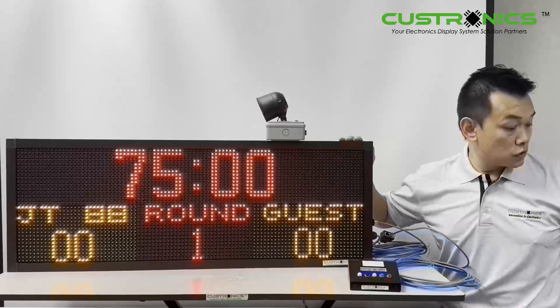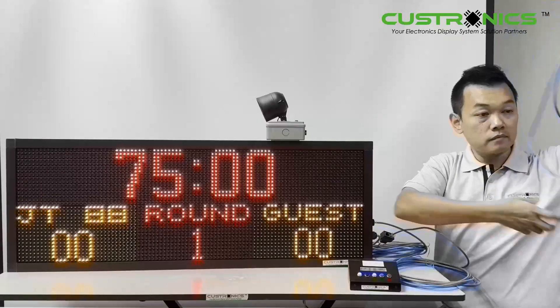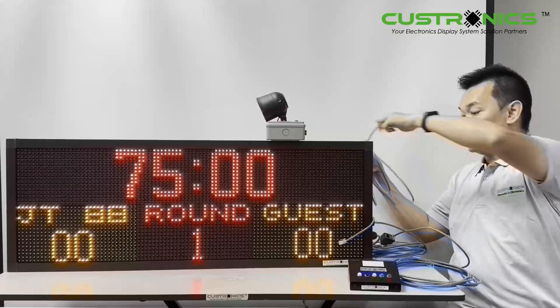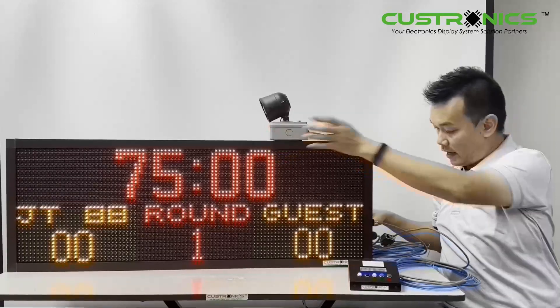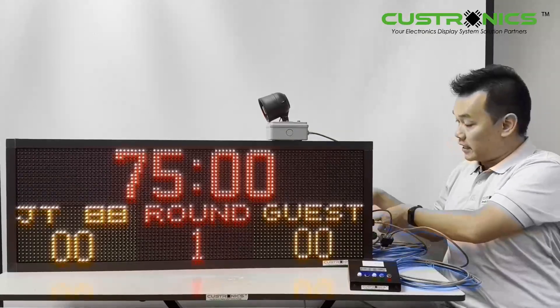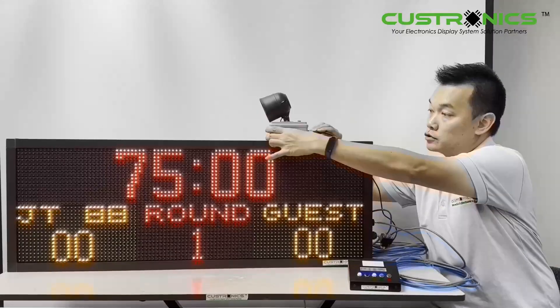The last one will be the horn. The horn is also connected to the display. Once I plug in — remember the horn actually comes with a DC, it's a 12-volt adapter, so I have to plug that in also.